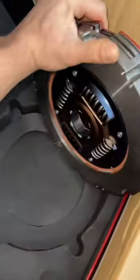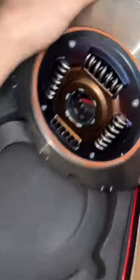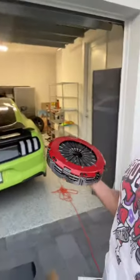This right here is the actual clutch that's going to be in Sally, and I'm sure you guys remember this from SEMA. This one is rated for 1300 wheel torque.